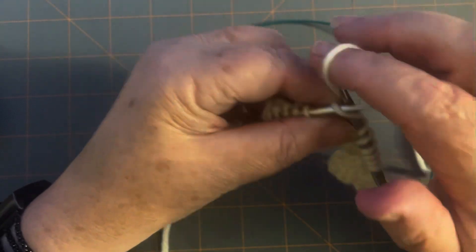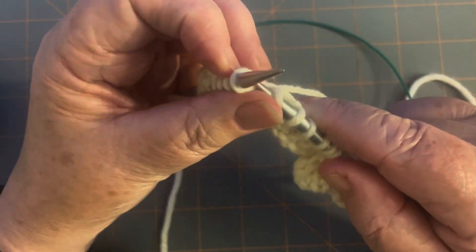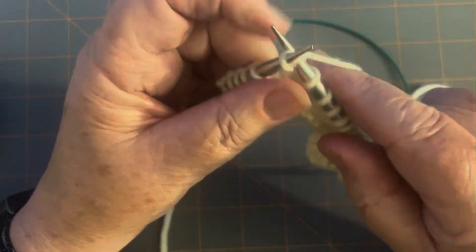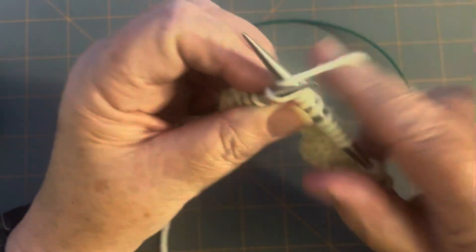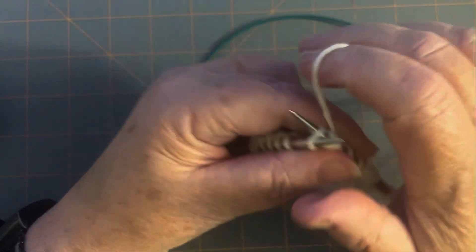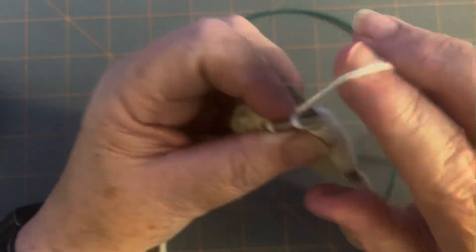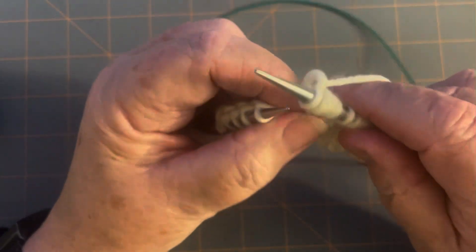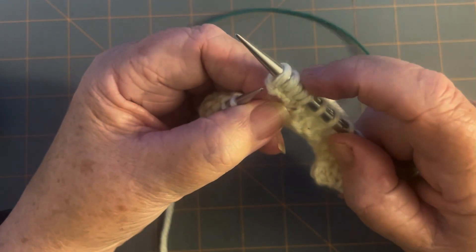So again, go in, around, pull it through. In the back, around, pull it through. The front, around, pull it through — that's number three. And this is number four. And this is number five. There are all your five stitches again: one, two, three, four, five.